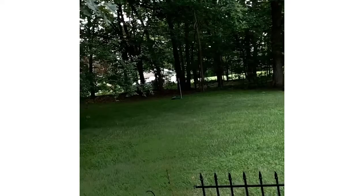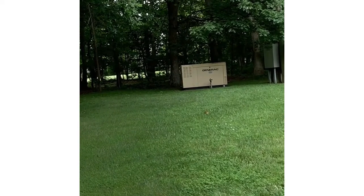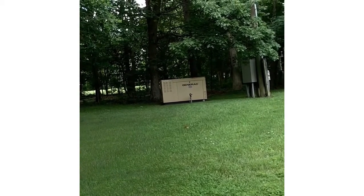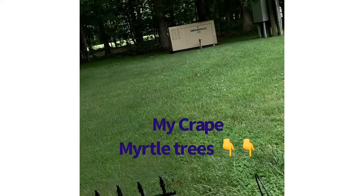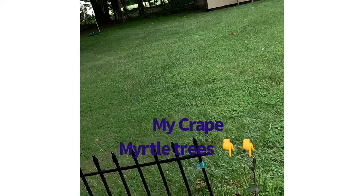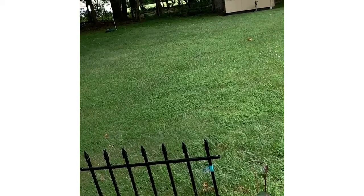And this is my tree — my crepe myrtle tree, which is growing, finally. It's not that big, but it looks like it's growing. It's growing because I use the tear-out spray to keep the tears out. So far leaves are growing back, so hopefully it'll grow. It doesn't look like it's growing, but it's growing. I got two of them.